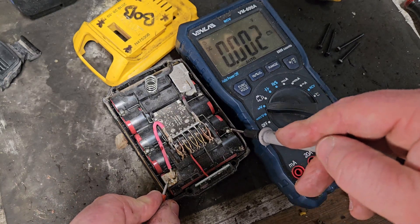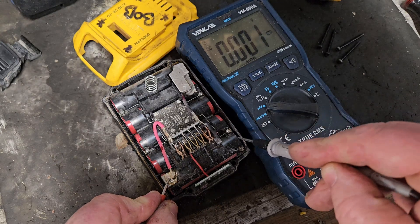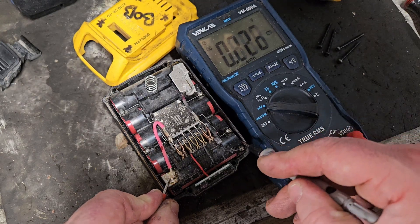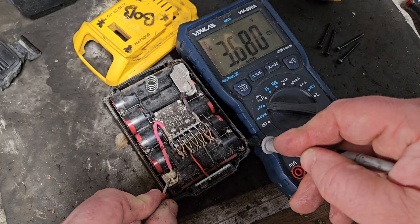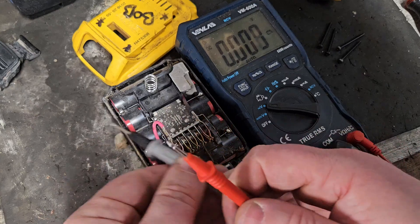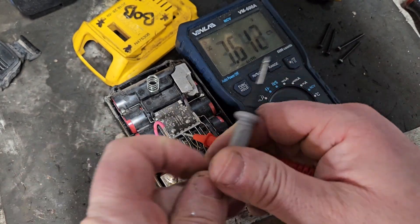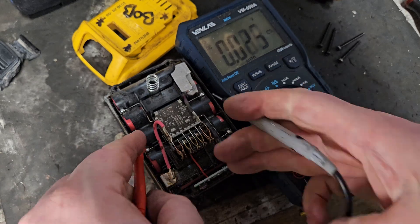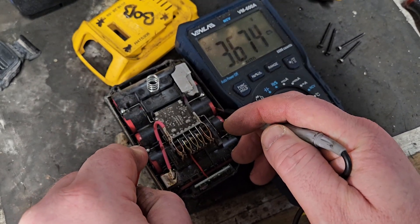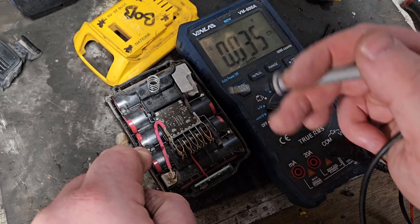If we start here and measure here, we're getting 3.68. And if we measure this one, we're getting 3.68 more or less. If we measure this one, we're getting 3.65. That should account for all of our volts — near enough what we're getting out the top.